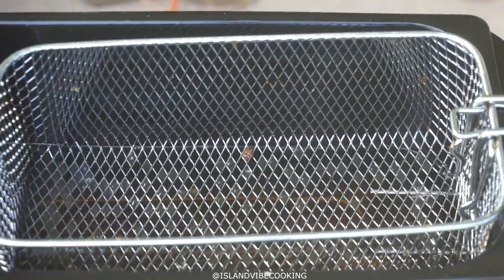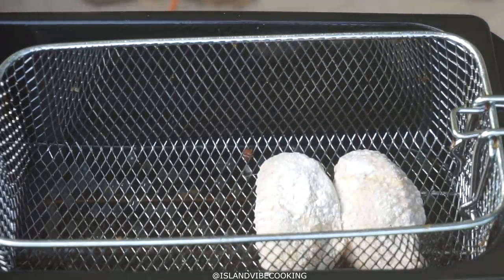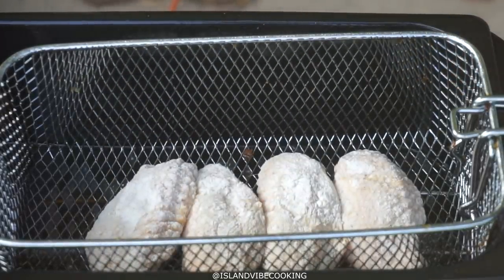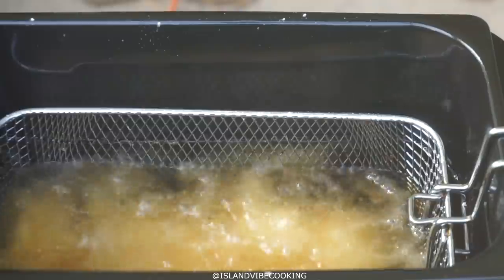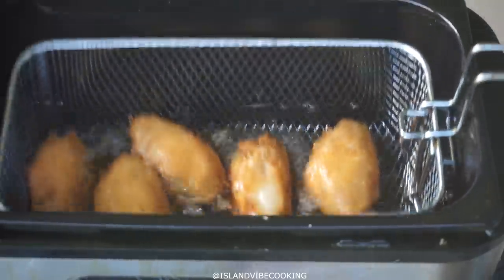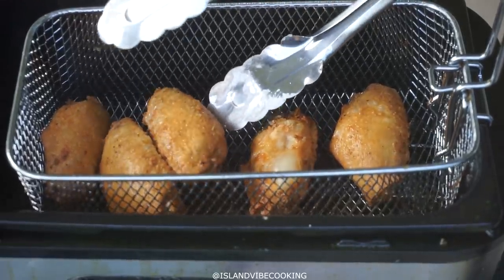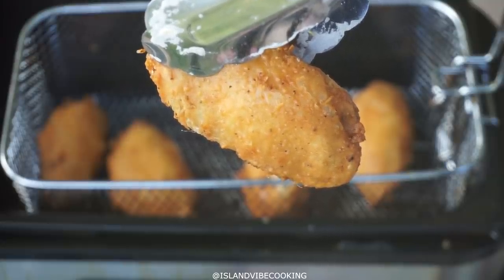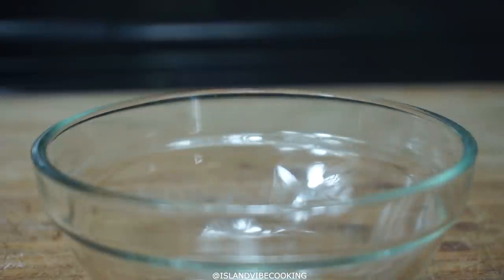Once you're done, we're going to fry our chicken. I'm going to fry it at 350°F. I'll fry it for 10 minutes, but if you want it crispy you can fry it for 12 minutes. I like it crispy, so I let it get nice and golden for about 12 minutes. This is how it looks — nice, pretty, and golden. The flour isn't too heavy on there, just perfect.